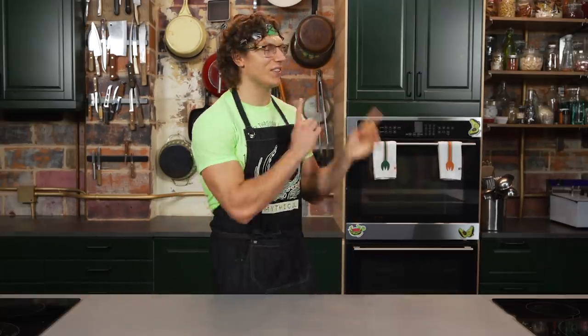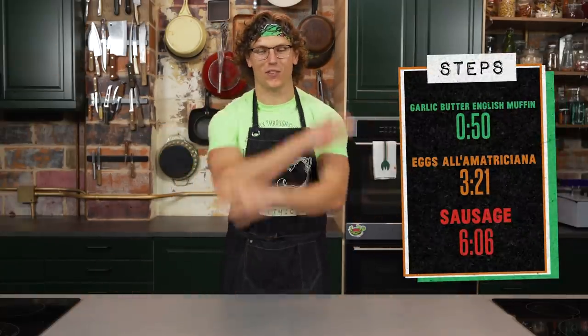We first made this dish for Will It McMuffin over on GMM. It was referred to as a miraculous encapsulation. I can confirm that that is all true, and what better way to stick it to your machine overlords than to saturate a breakfast sandwich in garlic butter. The machines hate garlic butter — it gets caught in their gears and then they can't surveil you. We've broken the recipe down into three easy steps, with time codes and a full written recipe in the description. Let's get to McMuffinin'.